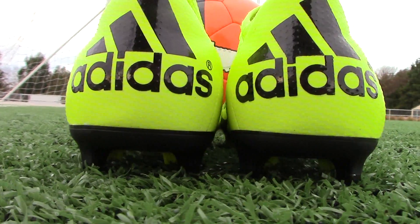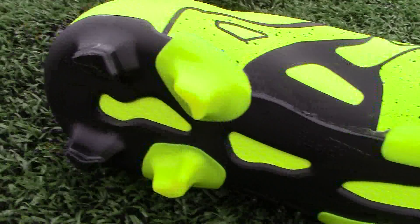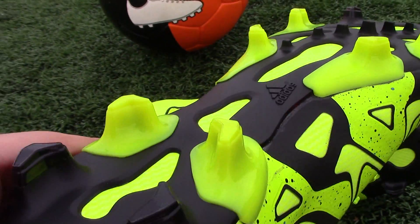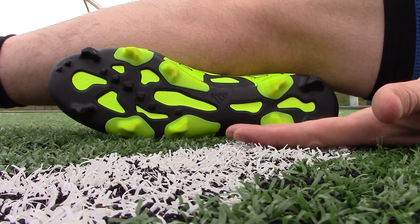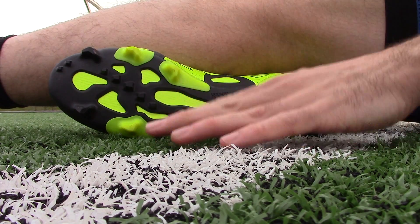This bladed claw stud system on the sole means it's good for firm ground pitches or 3G pitches like the ones we're on today. It's a great benefit over something like the F50 or previous Adidas boots where you haven't been able to use them on this rubber crumb type field.